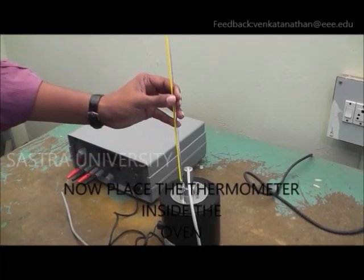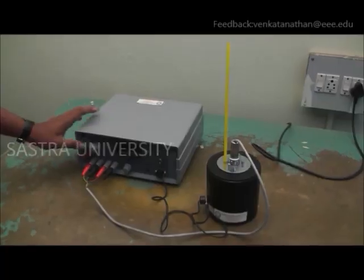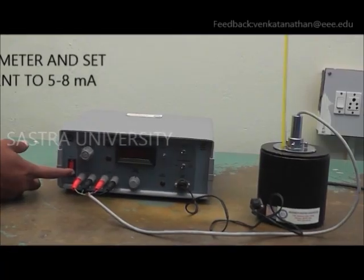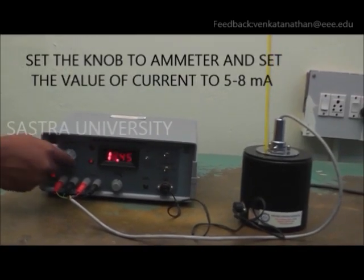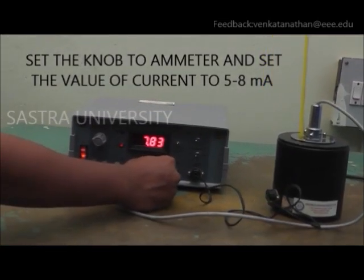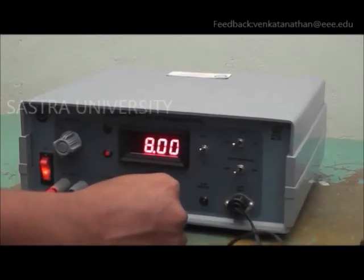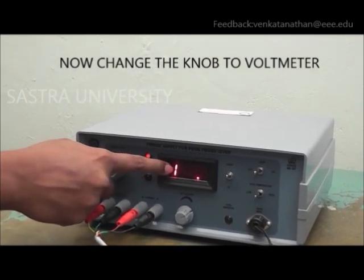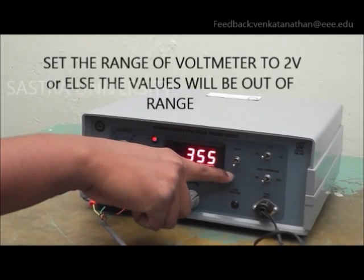The thermometer is kept inside the oven and supply is given. Set a known constant value for current of 5 to 8 mA. Set the range of the voltmeter to 2 volts.